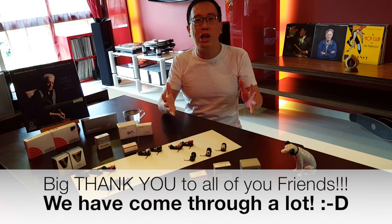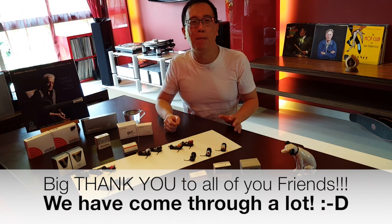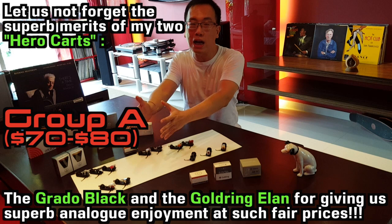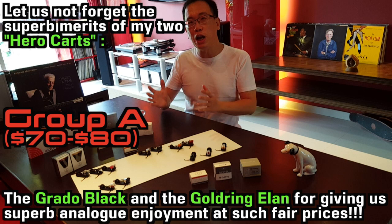Ladies and gentlemen, first of all I want to take a bow to all of you and say a big thank you for being immensely supportive and patient with me on this project. Back three months ago we started to discover great vinyl analog enjoyment using the Goldring Elan and the Grado Black from Group A. A few friends bought these two cards and gave me great positive feedback.